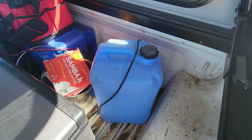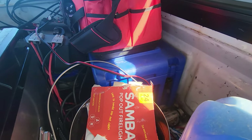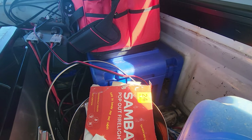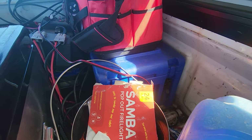In the back here we've got a spare water container — I think that's 25 litres. In that blue box down there we've got all the Victron gear: solar controller, DC-DC charger, and the 500 amp shunt, which gives a full readout of everything.